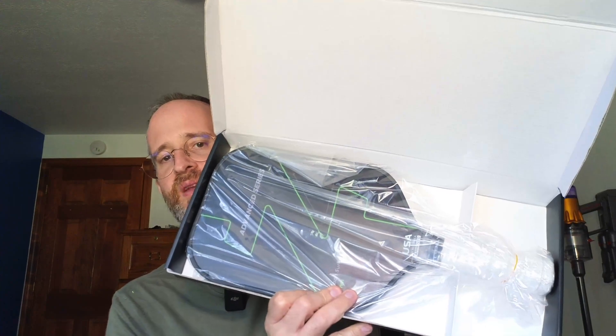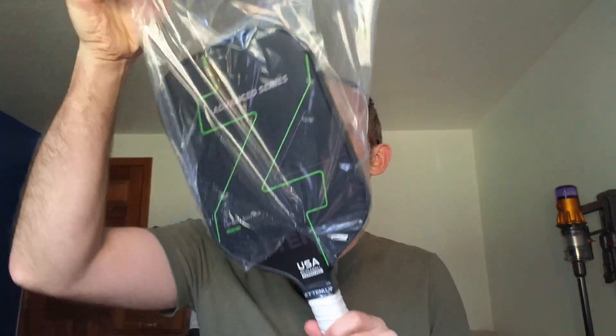That's what it looks like in the pack when you open them — they come all wrapped up like this. Take them out of the pack and this is what one of the pickleball paddles looks like in the pack.